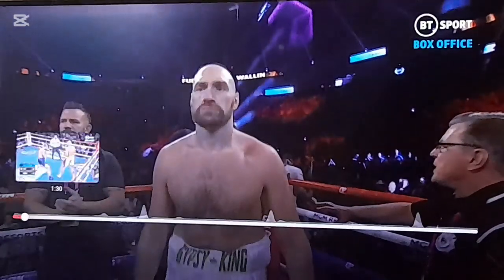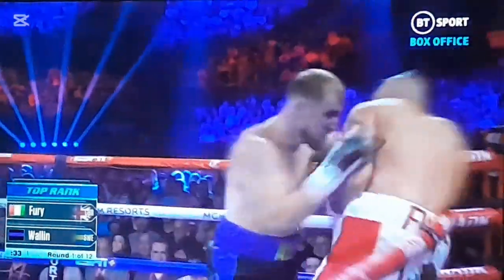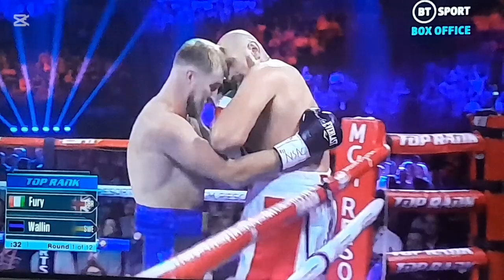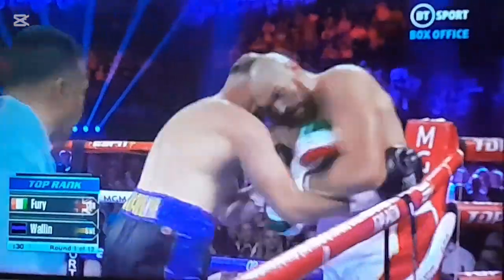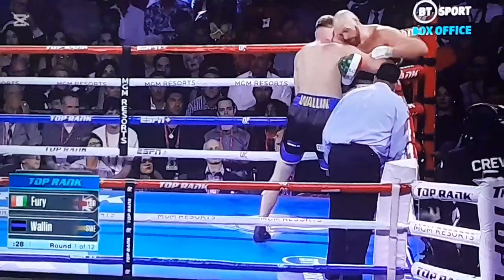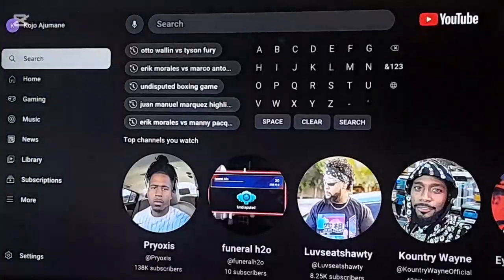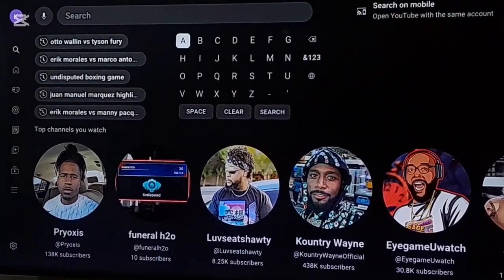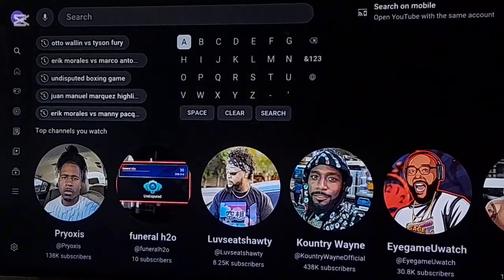Y'all just don't appreciate it because you're not boxing fans, and you get butt hurt when I tell you that even though it's true. So that's Otto Wilding — a beautiful addition to this understudied boxing game. They got real current boxers and not a whole bunch of legends we've seen before in other boxing games.